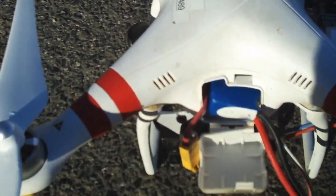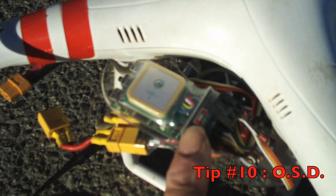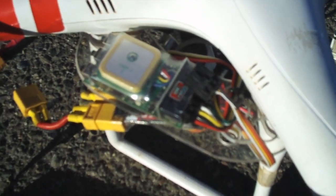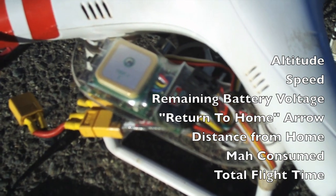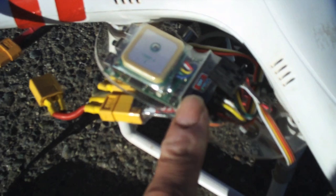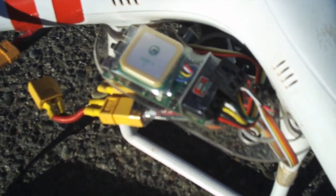We bought the EZ-OSD system, which gives us on-goggles information — all the telemetry, the heads-up display — including altitude, speed, battery voltage, and a return-to-home arrow. No matter how far out you get, I'm flying out 2,500 feet and more. With the EZ-OSD system I can be 2,500 feet out and spun around in all kinds of different directions, and all I've got to do is follow my arrow home back to my home point. You can buy it on HobbyKing.com.